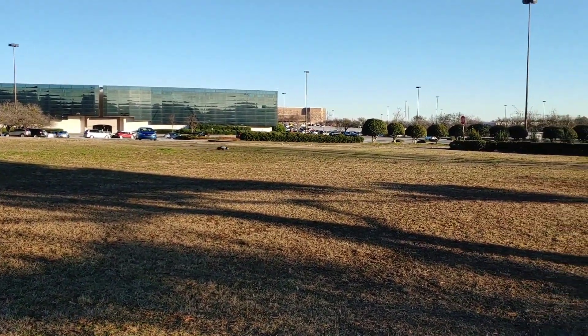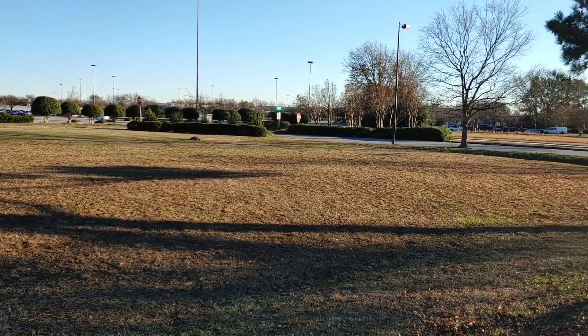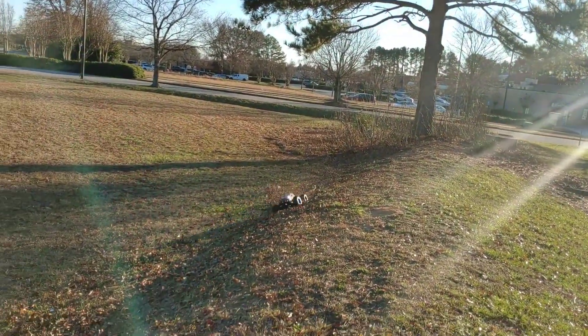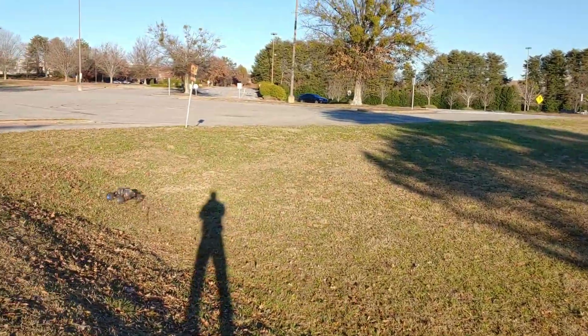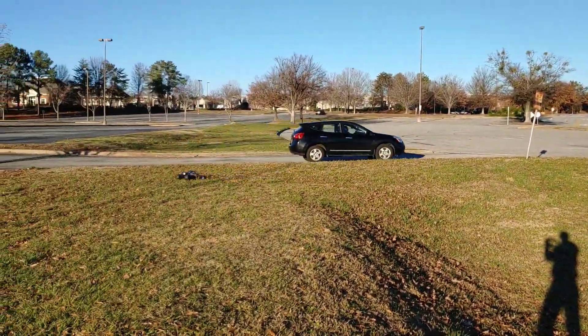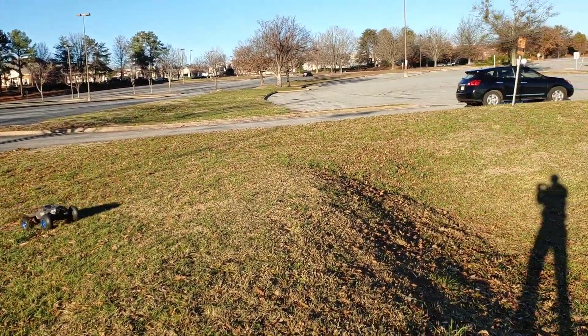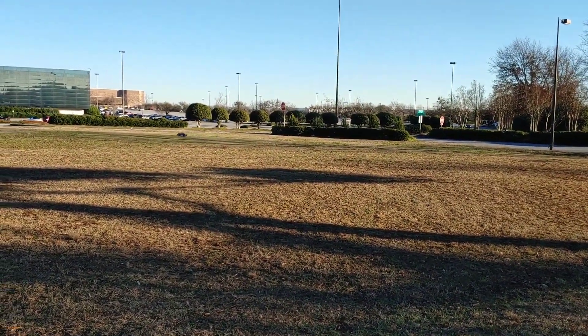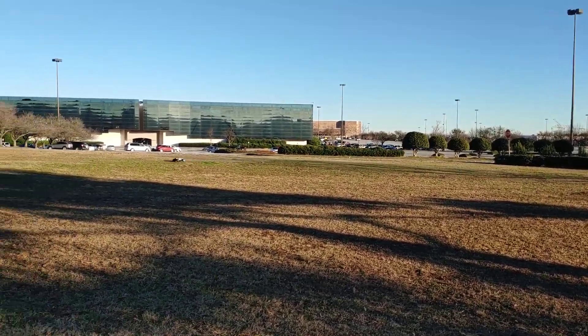I'm gonna beat a dead horse until I do it — it could definitely use some thicker oil or just oil in general in that front differential and in the rear as well, but especially in the front. When I get around to doing everything else I gotta do, I'll do it.